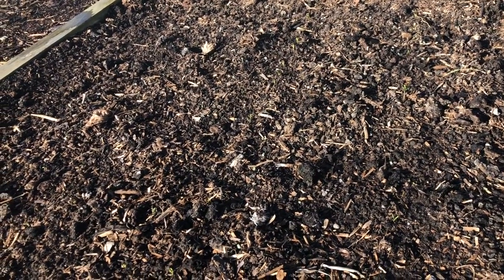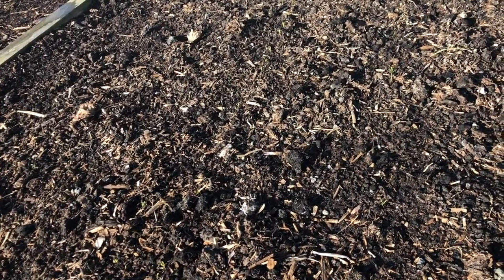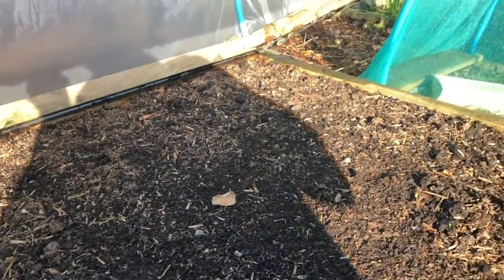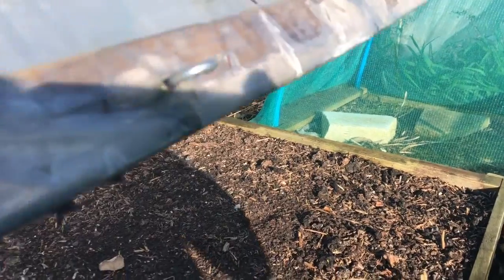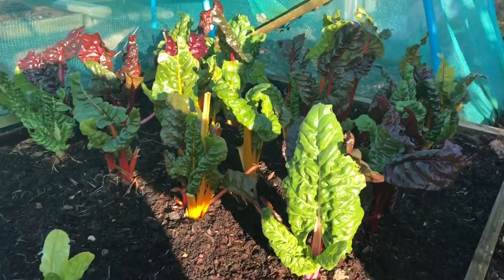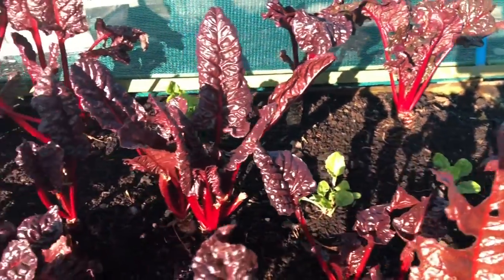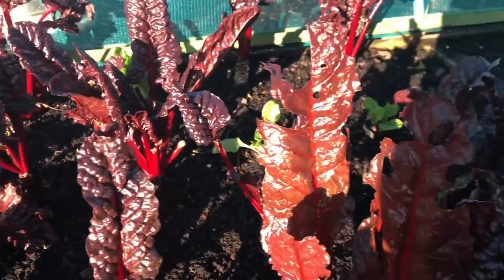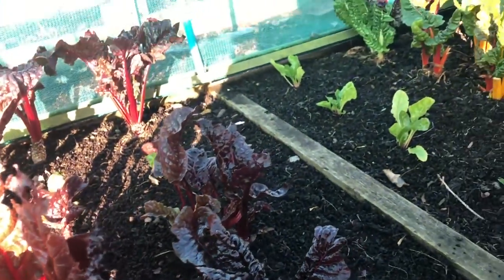I'm hoping to get some carrots in April or early May from this bed. It's always touch and go with carrots — you either get these lovely, gorgeous, sweet early carrots or they all go to seed. There's also a nice bed of chard; I've just planted a bit more Fordhook chard in here and some more chard here.